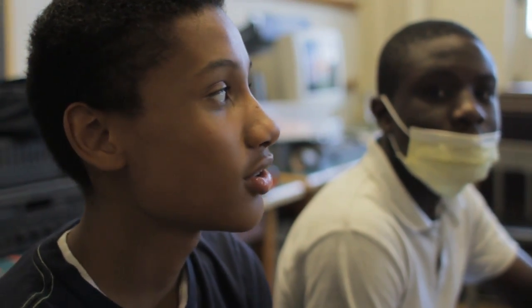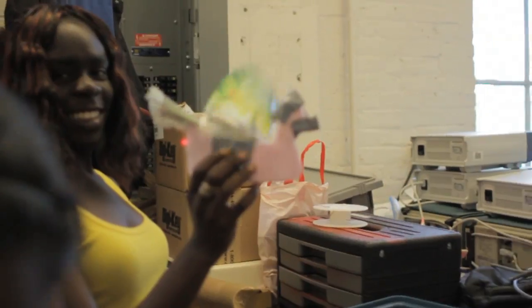They let us build what we want — it's really awesome. A lot of people are building really cool things, like that bird. It's pretty cool.